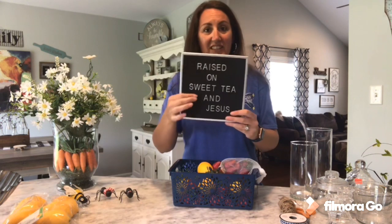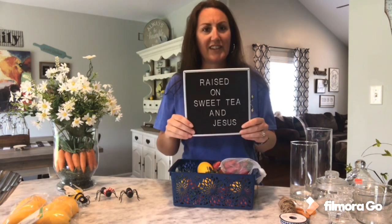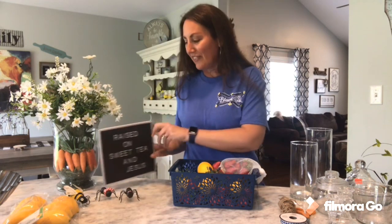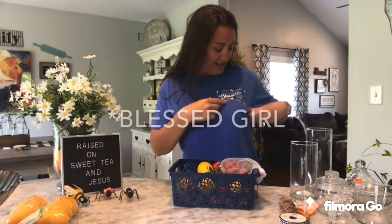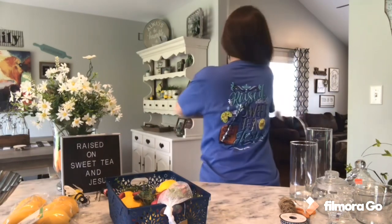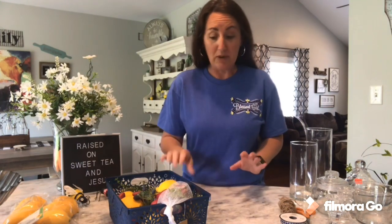This little sign right here is something y'all remember from Dollar Tree last year. It came with all the little letters and I pressed in 'Raised on Sweet Tea and Jesus.' I thought that was just so cute and fitting. And then my shirt — I got this at Walmart before everything went crazy. It says 'Blessed Life' on the front with yellow around it, and on the back it says 'Raised on Sweet Tea and Jesus.' It was like $12 — so cute and comfortable.